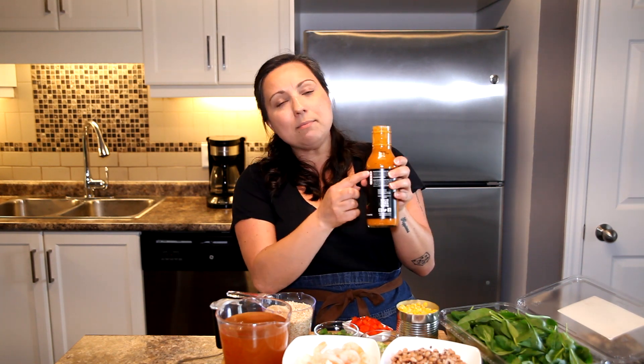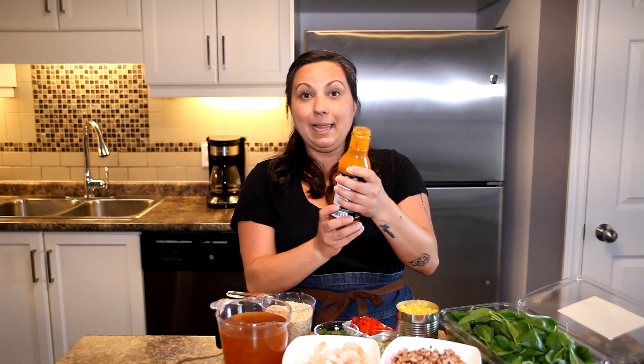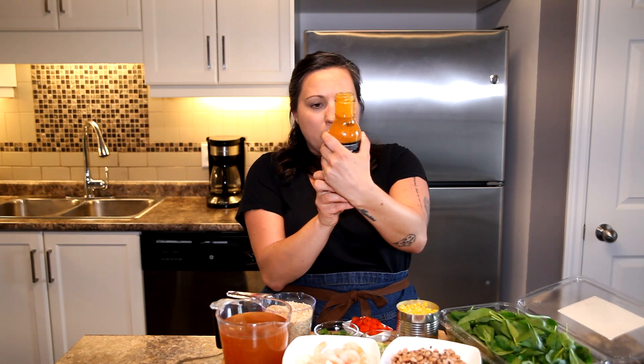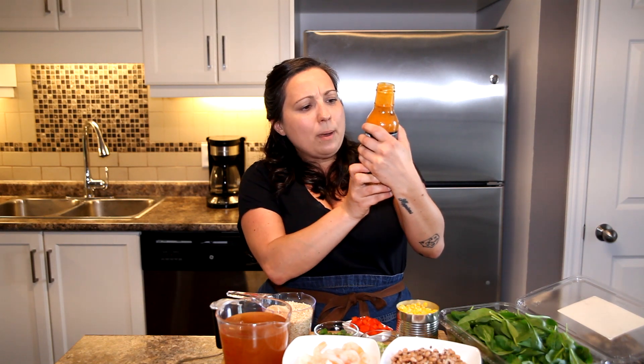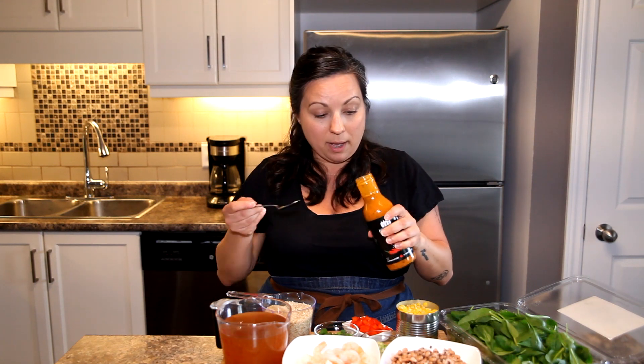Now on their heat meter it has three flames out of five. I like heat, I like flavor, so I'm excited about this. There are some ingredients on here: onion, red pepper, some lemon juice, some chilies. It sounds like my kind of jam.